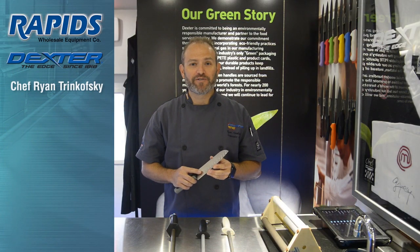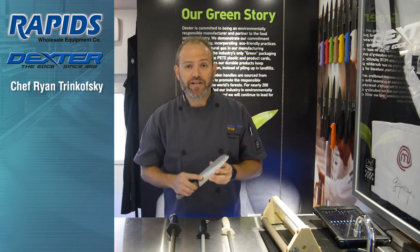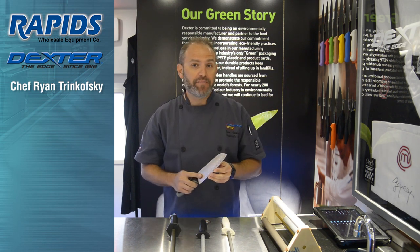Hi, my name is Ryan. I'm the corporate chef for Dexter. You're aboard the Dexter Pro Tour — our virtual tour of our factory where we talk about how knives are made and manufactured.